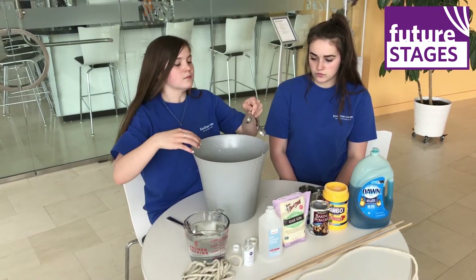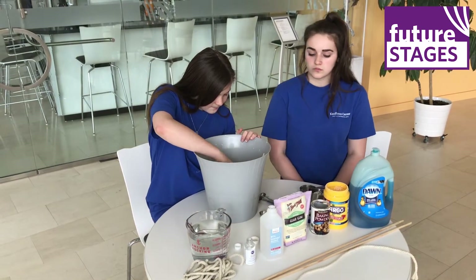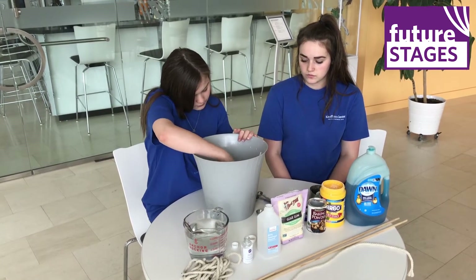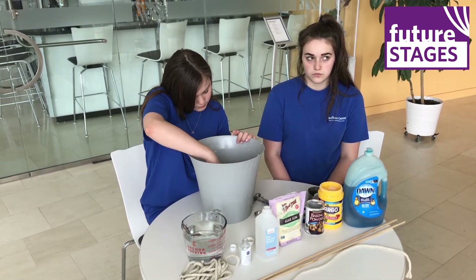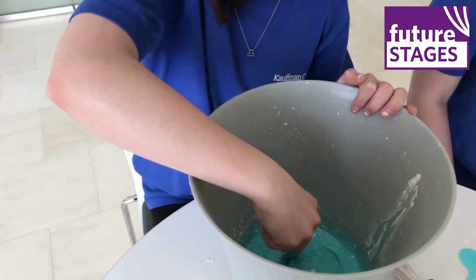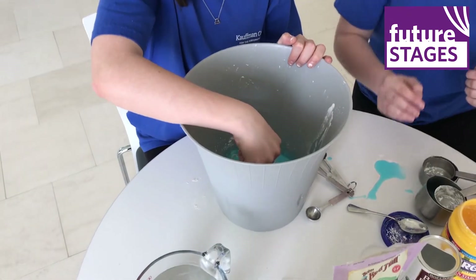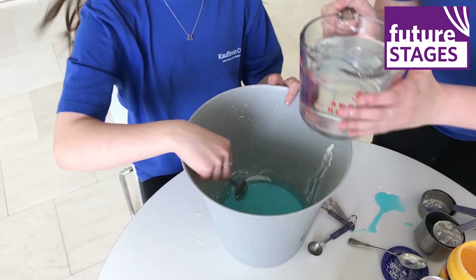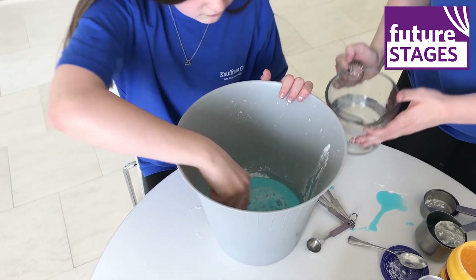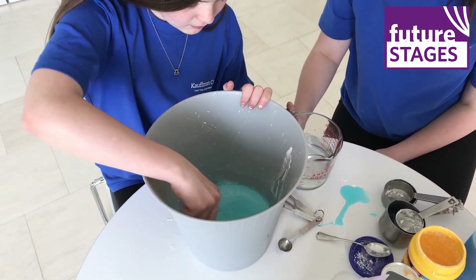We'll stir this so we can make sure all of the powder is fully incorporated. Now when you're preparing your water, you're going to want to get your tap water going as hot as possible and ask for some help because it will be hot, so that you can start adding the hot water to the solution. You're going to want to add it two cups at a time. Let's see how Alyssa's got this mixture going. Got our powder fully incorporated? Awesome. So Kaylee's going to add two cups of water and Alyssa's going to continue to stir.